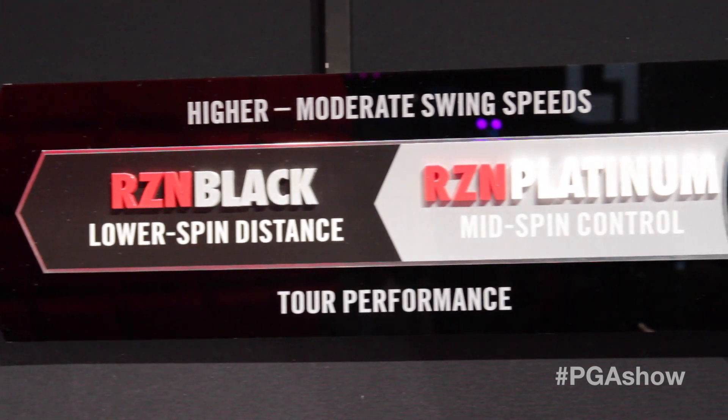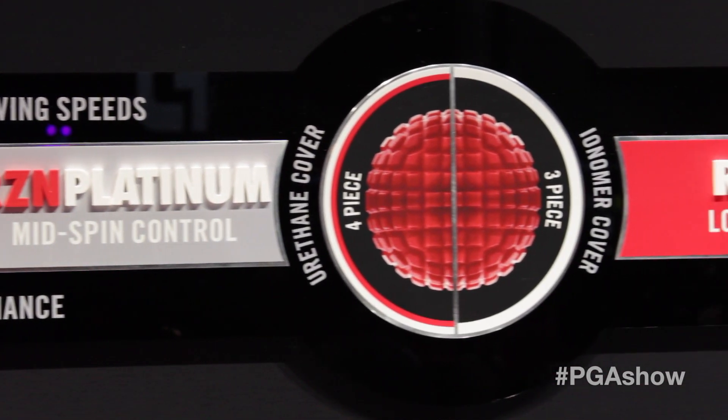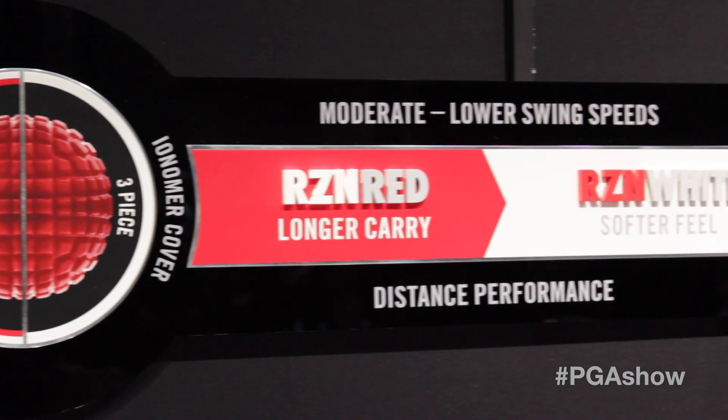So we've got a great combination of more ball speed, better feel, and better control around the greens — and that's the whole new Resin family. The Black and Platinum are our two four-piece urethane models, with the Platinum being slightly softer and spinning more. The Red and White are two three-piece distance models, with the White being the very softest of all of the Resin family — a great ball for a lot of different swing speeds.